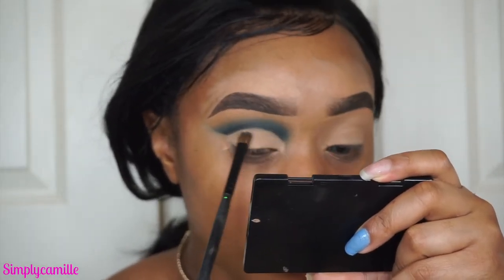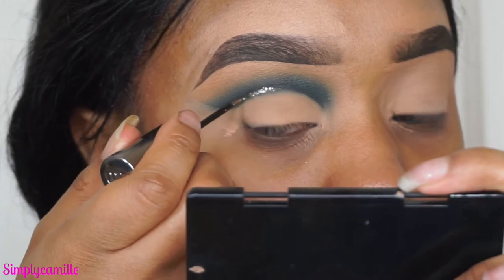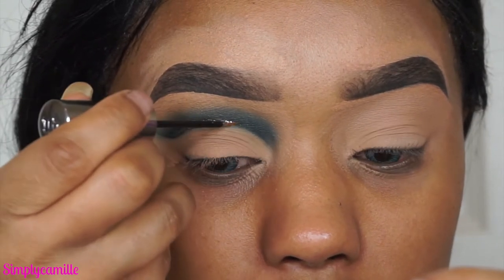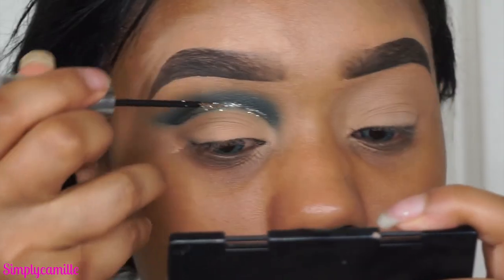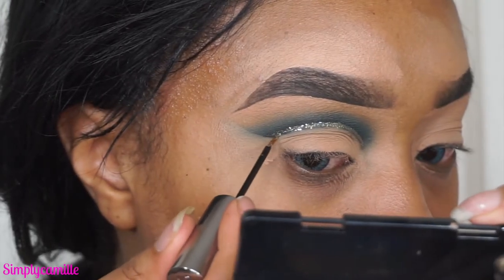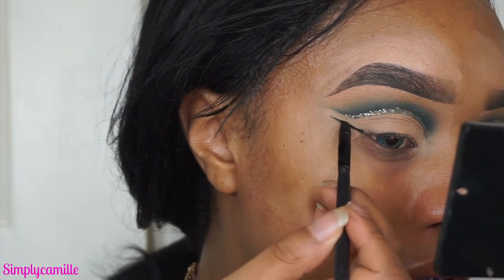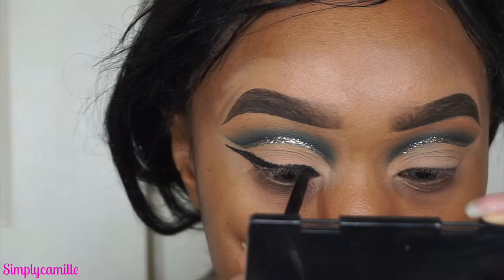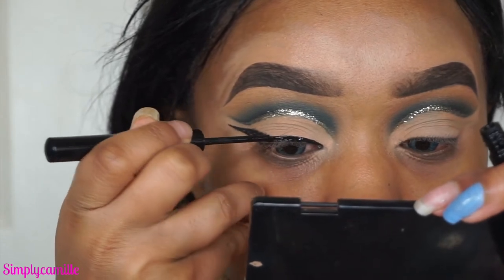Now I set my lid with a loose powder — I'm not applying eyeshadow on the lid, I think it looks fine as is. Then I go in with Urban Decay Midnight Cowboy to line my eyes along the lowest part of the cut crease, from inner corner to outer corner, with a little flick at the end so the liner is parallel to the cut crease. Then I line with Inglot gel liner in color 77 — keeping the wing parallel and not touching the cut crease — and fill everything in with my NYX matte liner since my lids are pretty wrinkly.